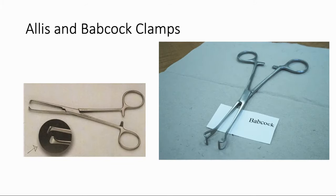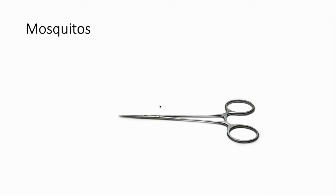These are two other clamps called the Allis and Babcock clamps. The Allis looks a little sharper and more intimidating than the gentle edge of the Babcock. The Babcock is frequently used for grabbing onto bowel, and the Allis can be used to grab onto bowel or pretty much anything else you need to grasp. And now mosquitoes — these are the light, small, delicate versions of clamps. They can be used for small vessel dissection or as a quote-unquote snap — something you snap on the end of a suture to help keep track of it and keep things organized.